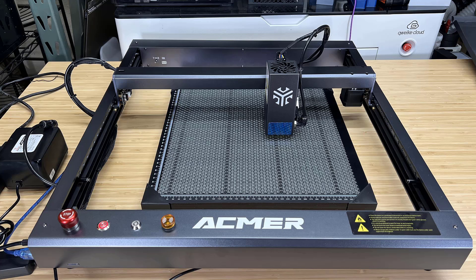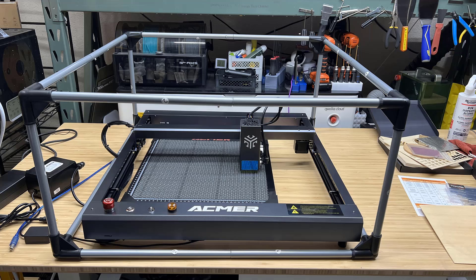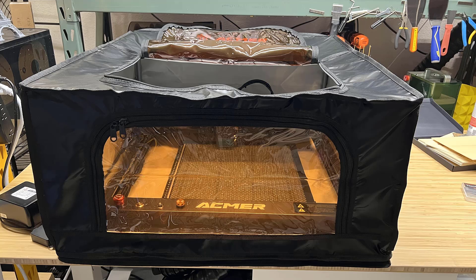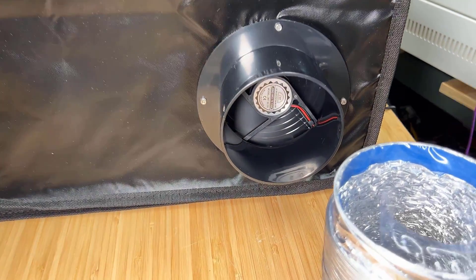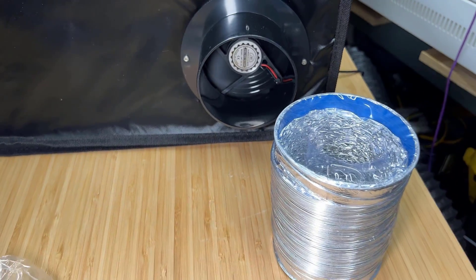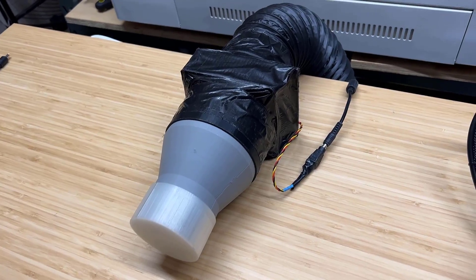The honeycomb bed may appear slightly small on the machine. The enclosure is a tent style and requires you to assemble a simple frame and attach the tent to it. While it may not look as good as some other enclosures I have used, it has a bottom which most enclosures don't have, so it can better contain smoke. It also includes an exhaust fan and ducting, but I will just use my own ducting that is already connected to exhaust the smoke outside my garage.